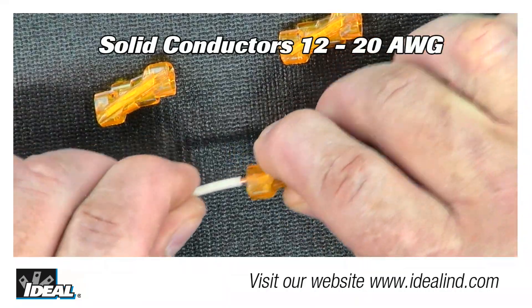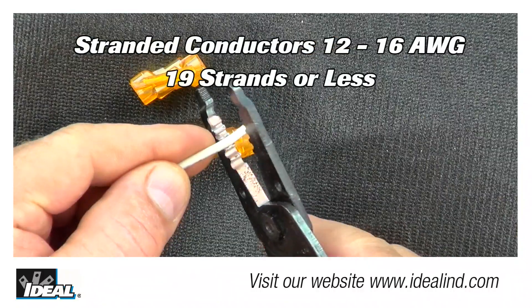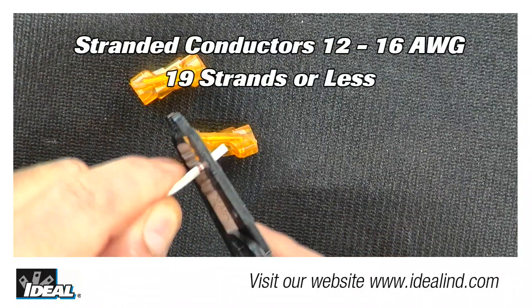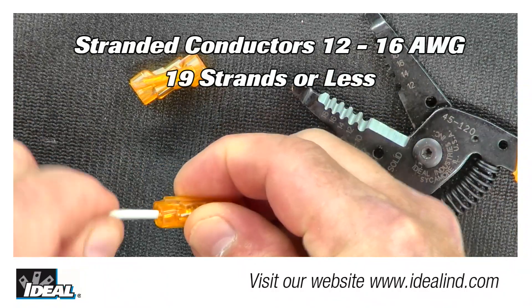SpliceLine can be used on solid conductors from 20 to 12 gauge. If using stranded wire, the connector can be used on 12 to 16 gauge conductors that are 19 strands or less, like traditional THHN building wire.